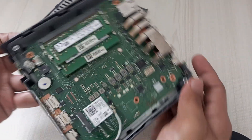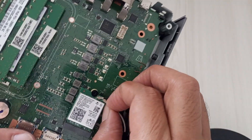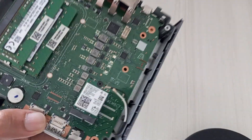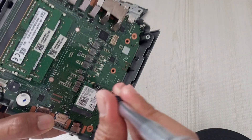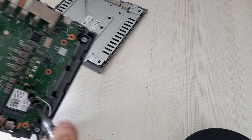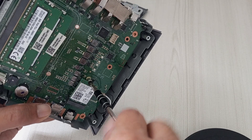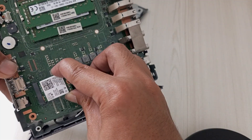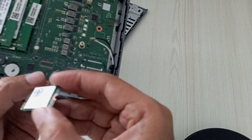Now let's move on to removing the Wi-Fi card and its antenna. To disconnect the antenna cables, gently grasp each one at its metal connector tip using your fingers or a plastic spudger and carefully lift straight up to pop them off the Wi-Fi card's contacts. Avoid pulling on the cables themselves to prevent damage. Use your Phillips screwdriver to carefully remove the screw, keeping it in a safe place for reassembly. With the screw removed, gently tilt the Wi-Fi card upward at an angle and slide it out of its slot, being mindful not to force it or bend the card. Place the card on a static-free surface.